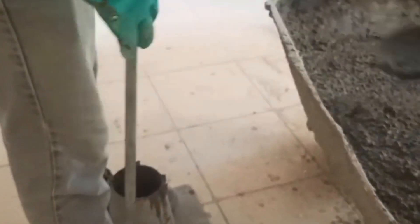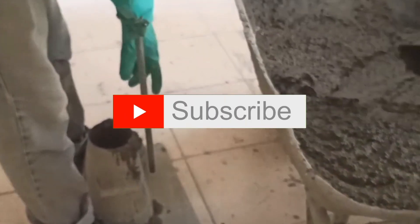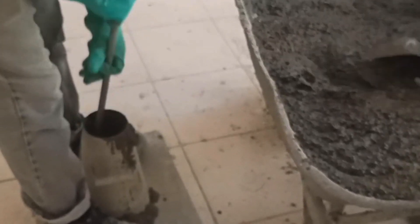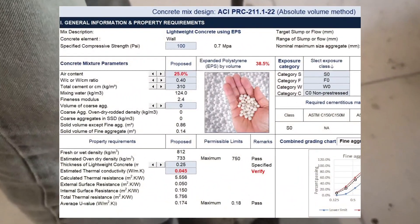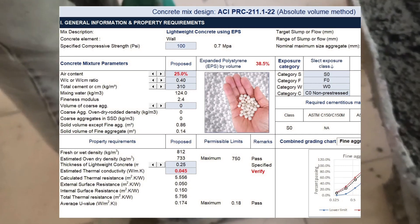For more concrete learning videos like this, please subscribe to our channel! This is an example of a lightweight concrete mix design worksheet, where you can easily start designing your own.